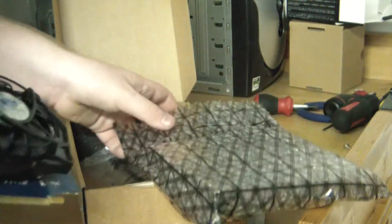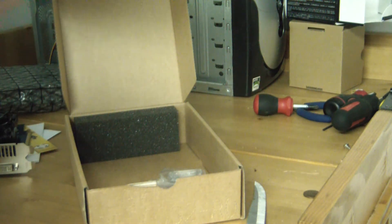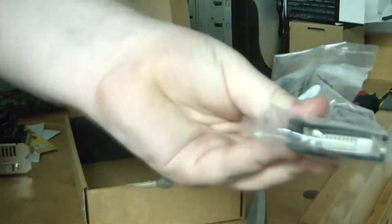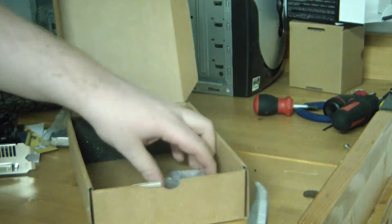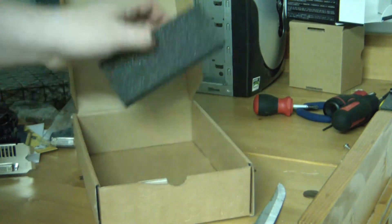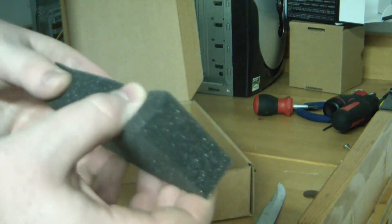Next in the box we have — oh that's awesome, I didn't realize they had this bundled in — we have a DVI to HDMI adapter, which is sweet. And we also have a DVI to VGA adapter which is really awesome. And then we have foam. That's probably my favorite part of this unboxing is the foam, I'm not going to lie.